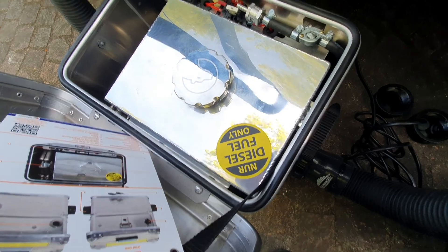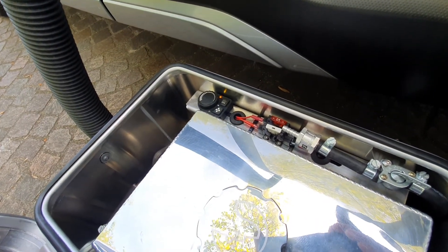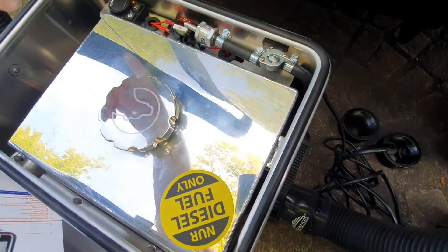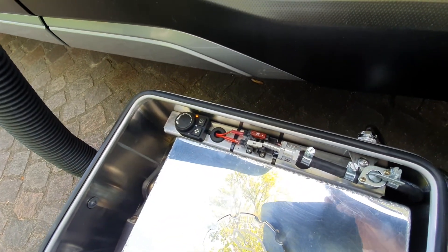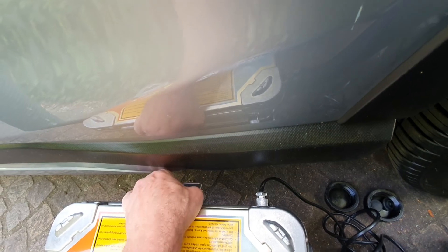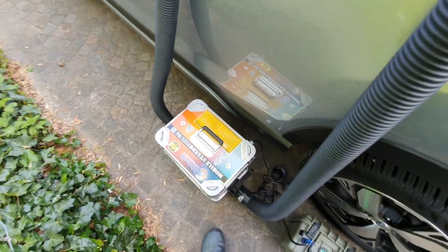You can hear the pump — it is running now on the lowest temperature setting. It's already 26 degrees inside. The noise is outside, it's okay.